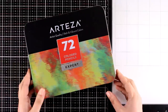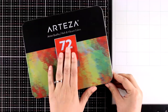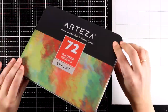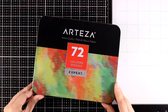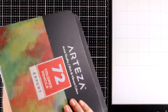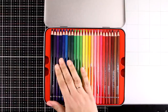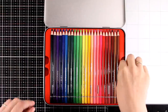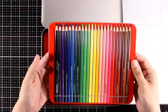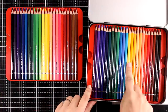I will be working today with my Arteza colored pencils — I have the 72 set here. Great price for what you get, and you will see that the pencils work great. They come in a tin with a hinge, nicely organized, and that's how I'm going to keep them in my craft room. The 72 set comes with three trays. These are wax-based pencils and they are acid free.